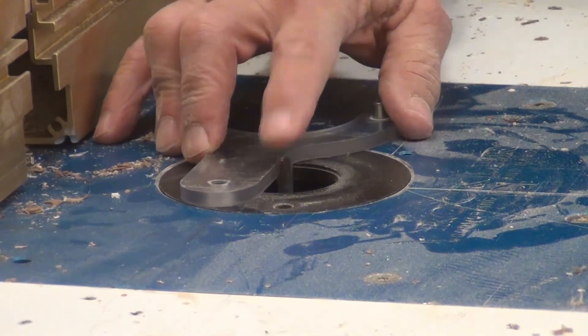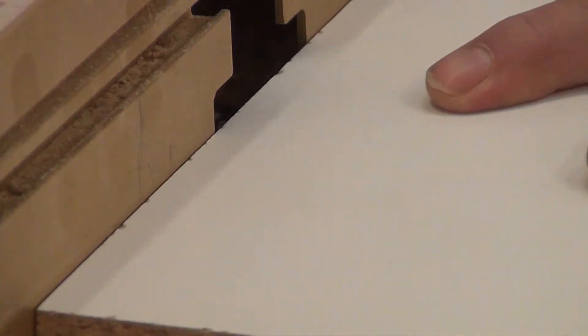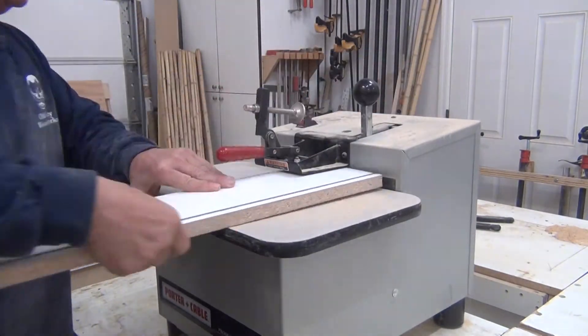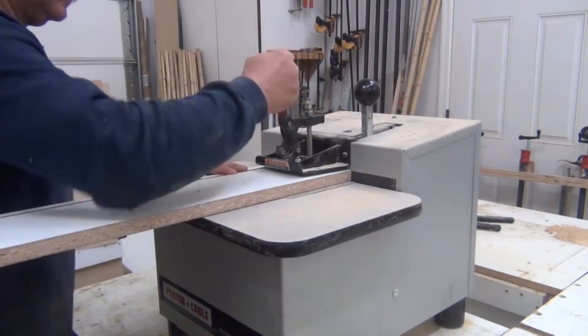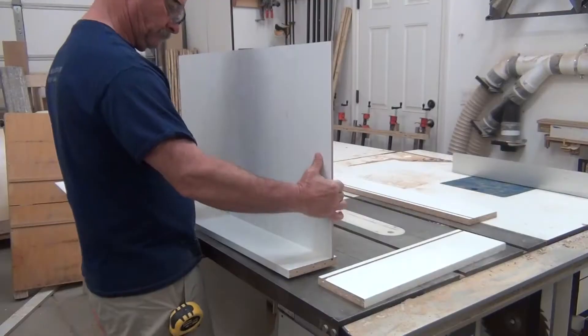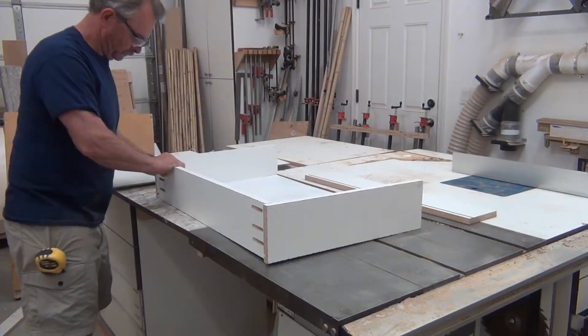I set the depth of my dado and the distance I wanted from the bottom. I put my dados in first so I can use them as a reference when I make my pocket holes. Then we just gently tap everything together and screw it off.